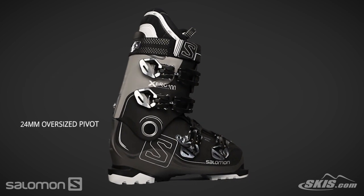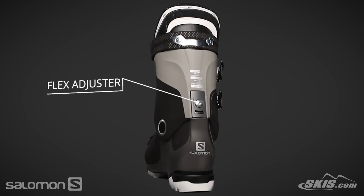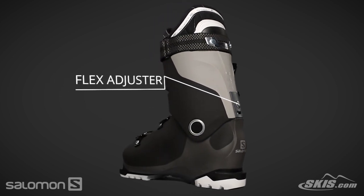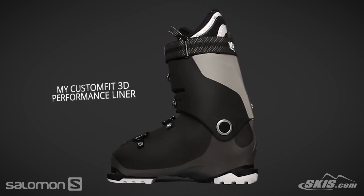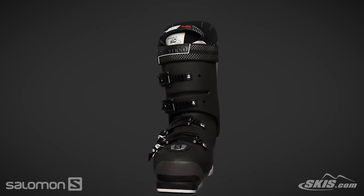Its 24 millimeter oversized pivot improves lateral stiffness, increasing response and control. A flex adjuster allows the flex to be softened by up to 10 points. Its performance liner is 40% thermoformable foam, allowing for a customized fit in the shin and ankle pocket.